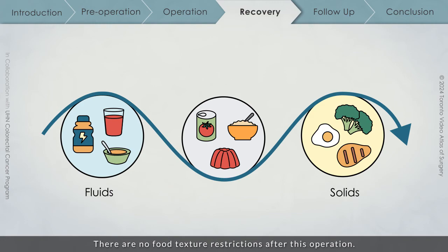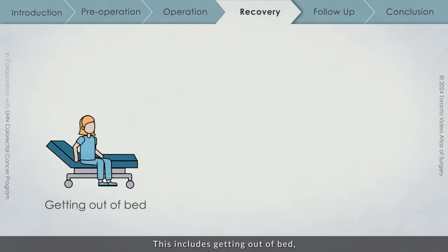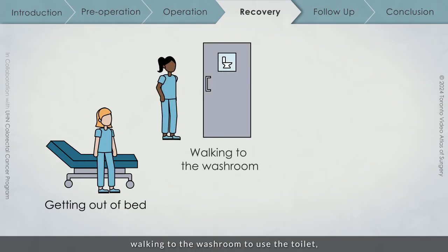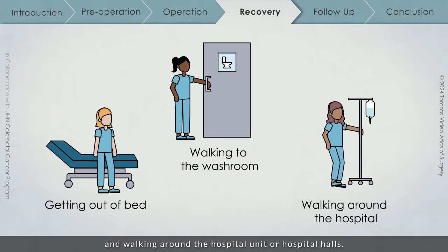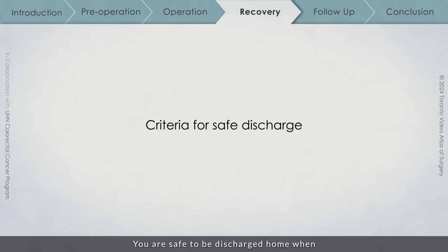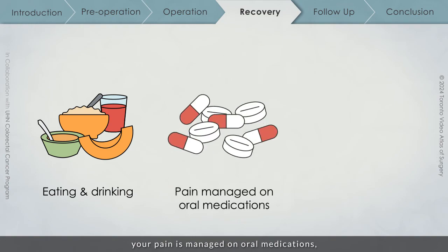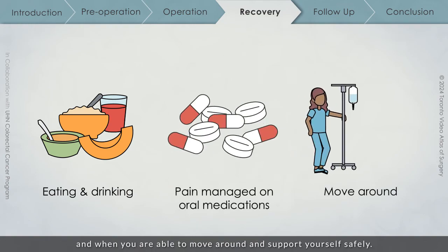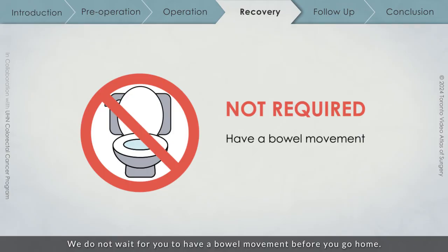There are no food texture restrictions after this operation. One of the most important things that you can do to help speed your recovery is to start moving around on the day of your operation. This includes getting out of bed, walking to the washroom to use the toilet, and walking around the hospital unit or hospital halls. You are safe to be discharged home when you can tolerate eating and drinking, your pain is managed on oral medications, and when you are able to move around and support yourself safely. We do not wait for you to have a bowel movement before you go home — this is likely to happen after discharge.